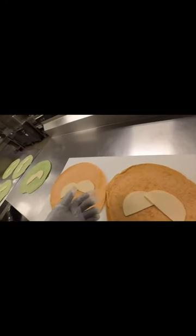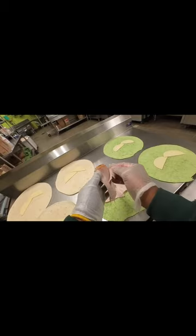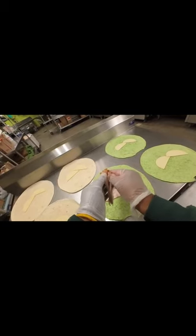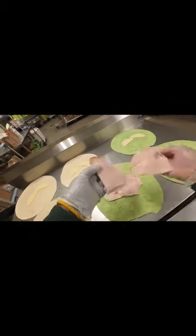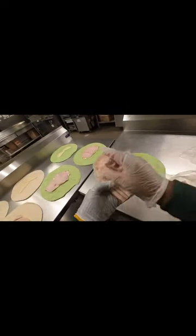Okay, so this is the turkey. These are sliced meats — you can get any at Kroger or Publix in the deli section. It's going to be all turkey, and then I'm going to put lettuce and tomato on it.